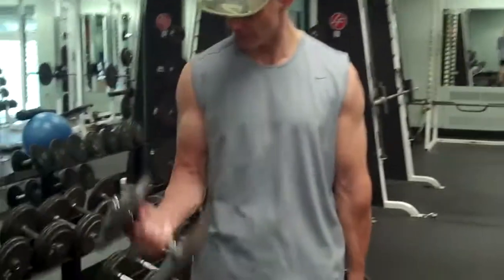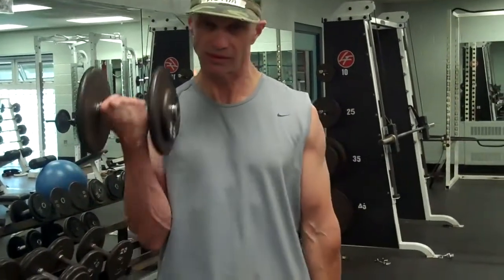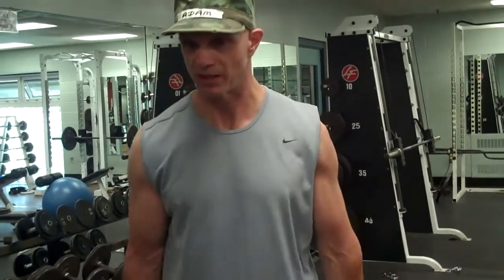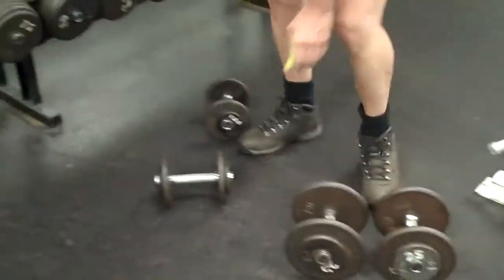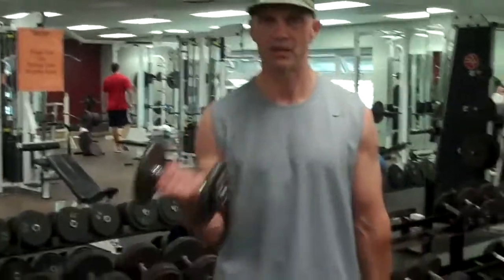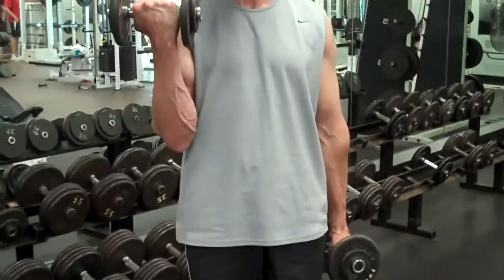Finish up with some arms and biceps. We're going to do dumbbell curls. Curl it up right to the outside of the shoulder. Four on each side. Keep that elbow down. Let it point to the ceiling. Drop. Half the weight. Really concentrate and squeeze. It might be lighter, but you'll get a lot out of it.